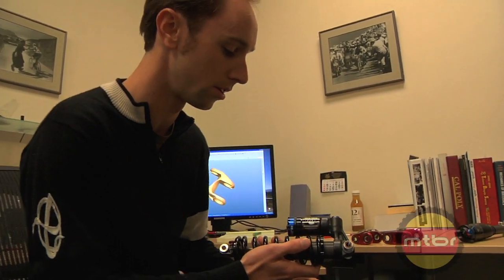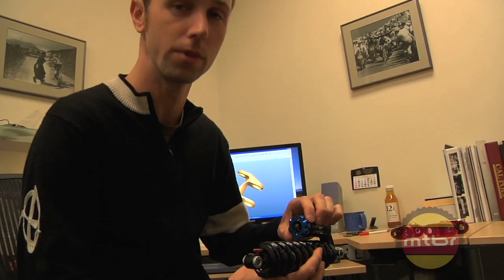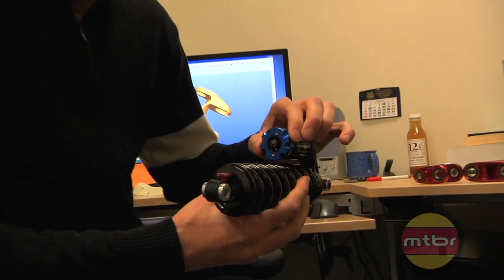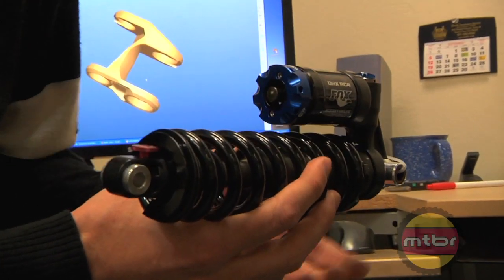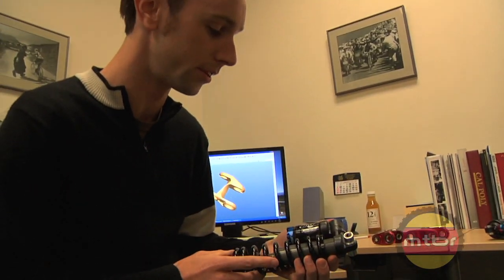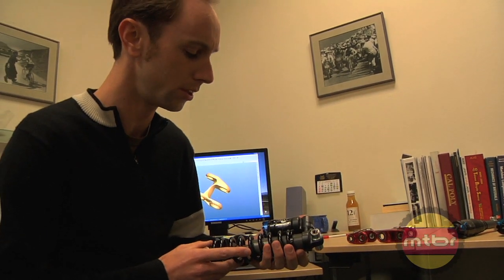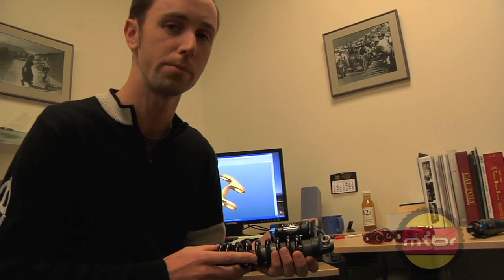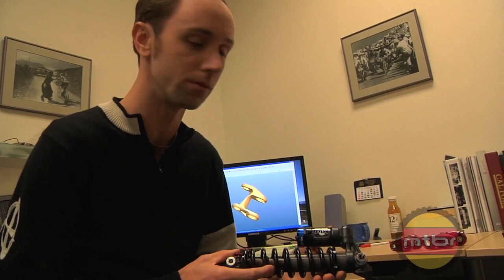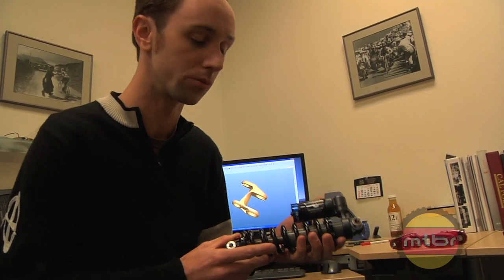We've also just revised our stance on coil shocks, basically because of this shock, the DHX RC4. Because of that bottom out control knob, this can control the shock rate at the end of the stroke enough to allow it to work really well in the HD. I've ridden this shock on an HD and thought it was great — I was actually really surprised at how well the bike pedaled without any pro pedal at all. Fully open, the thing still rides great, so if you're not too concerned about weight this is a really good option.